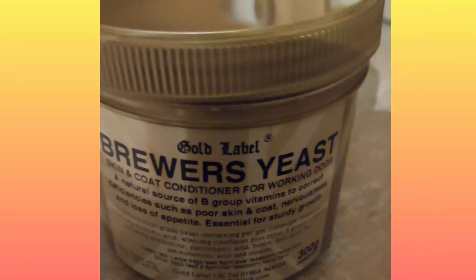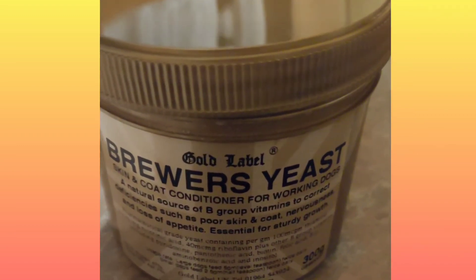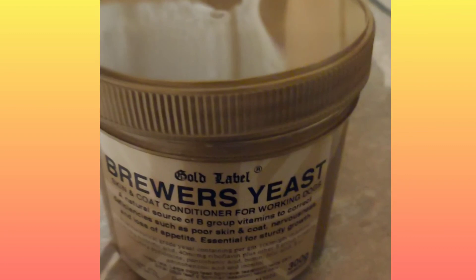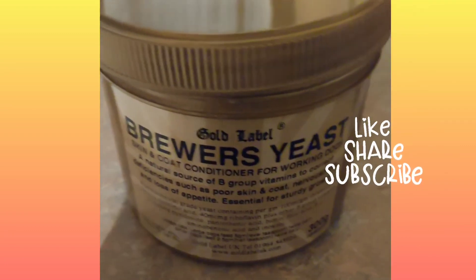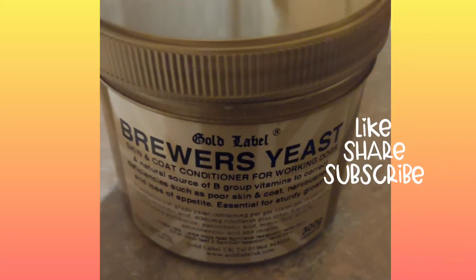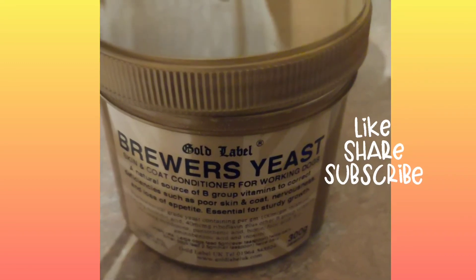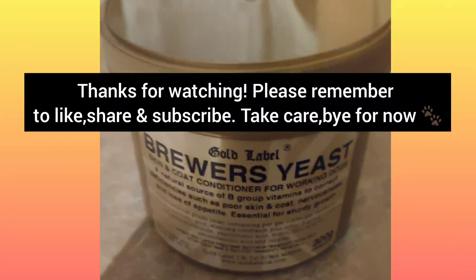So yeah, that's the one that we use for our dogs. You can find it on our website as well. We do recommend this product because it is an affiliate site, but we only recommend products that we use on our dogs. Thanks again, we'll see you in the next one. Bye.